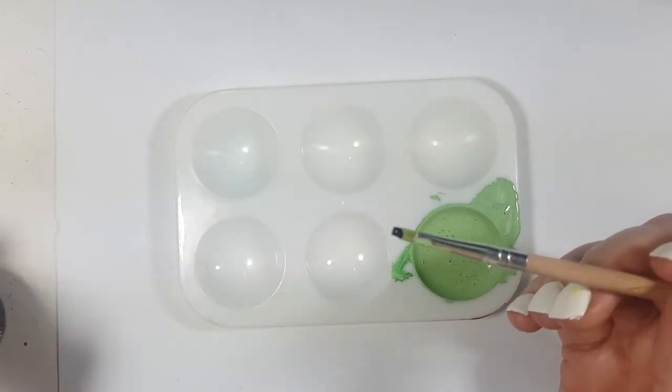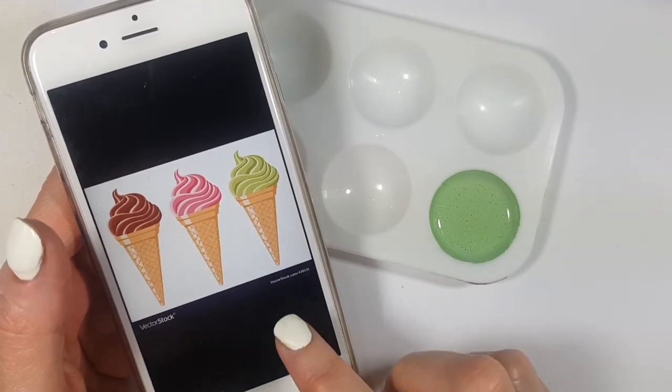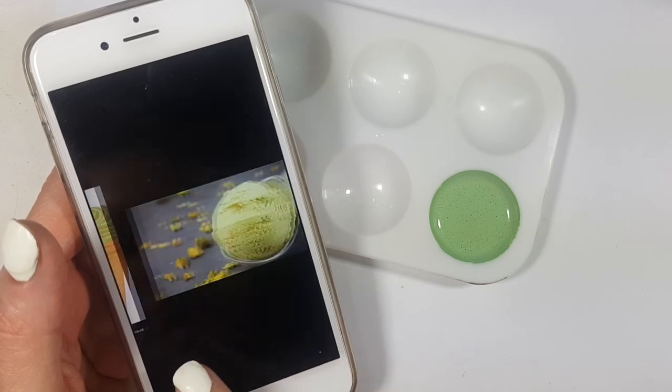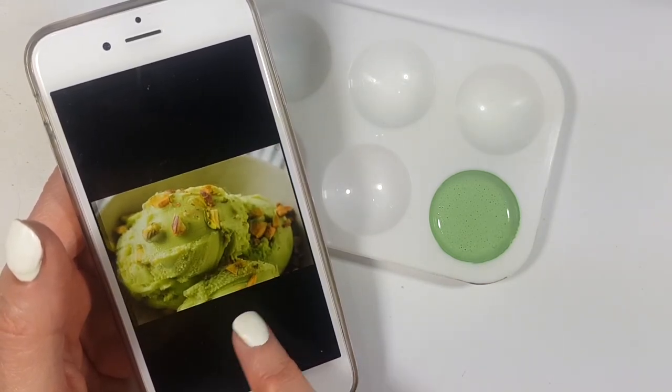I decided to stop right here because I feel like it's a pretty cute color. Hopefully it looks something like the pictures I showed before — I think it does. It's not exactly the same but I feel like I'm close enough. I really like pistachio green, it's a pretty cute shade.